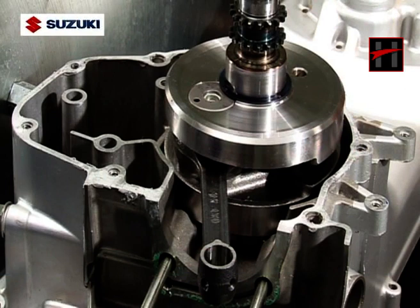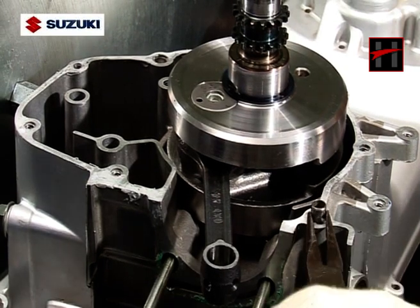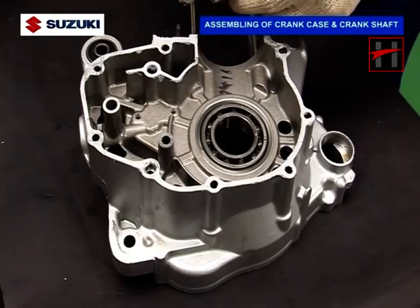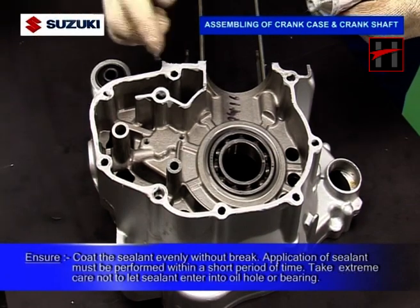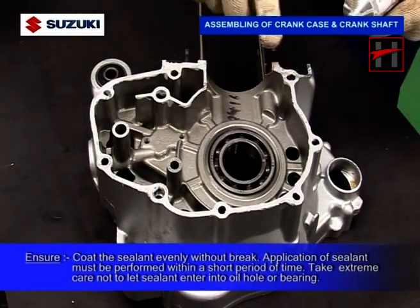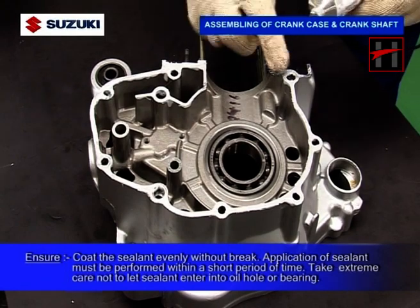Now, clean and degrease both crankcase mating surfaces with the cleaning solvent. Then fit the dowel pin into the left crankcase. Apply Suzuki bond to the mating surface of the right crankcase. Ensure that you coat the sealant evenly without a break. The application of sealant must be performed within a short period of time. Take extreme care not to let the sealant enter into the oil hole or the bearing.